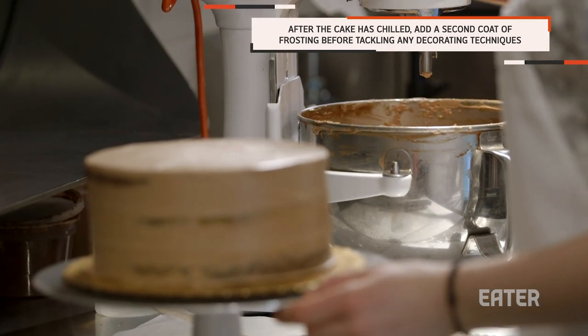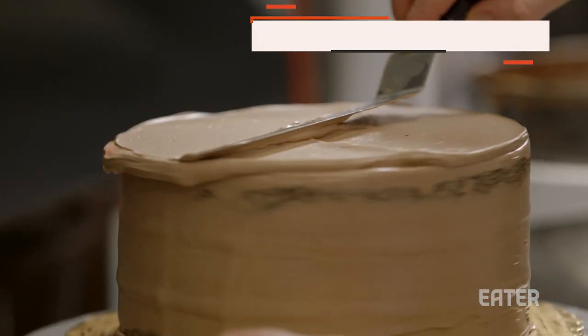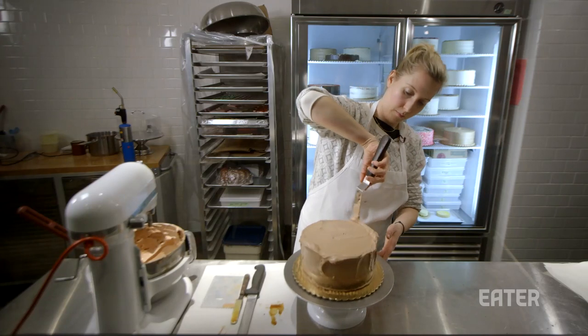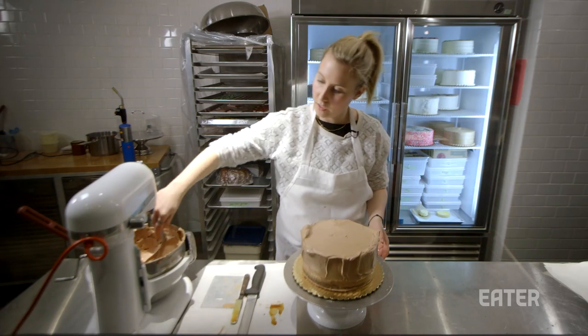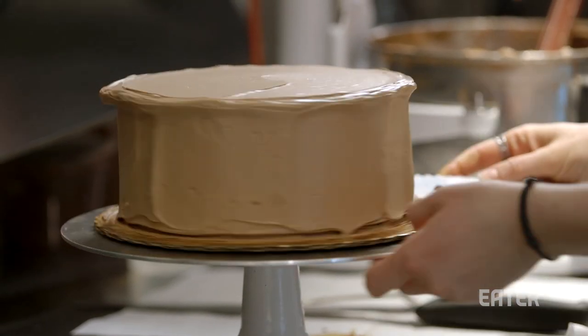Now we're going to finish the chocolate cake by adding a nice dollop of buttercream on the top. I'm going to ice it so it's nice and flat on the top and the sides, and then I'll do the swirl. As I'm icing this cake, I'm putting a lot of buttercream on the outside because you can always scrape it off. Then I cheat a little by using my cake comb again.